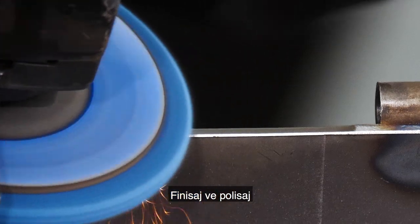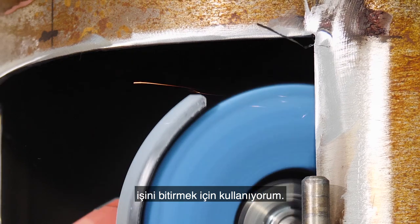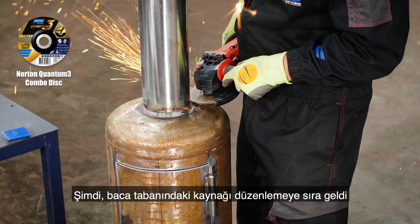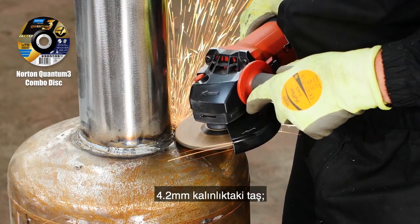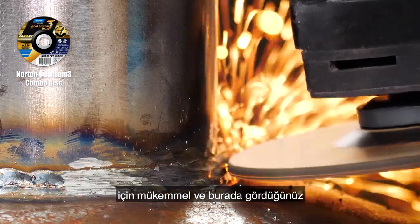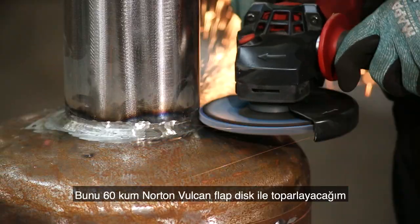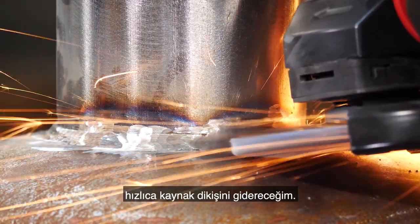To finish and polish up, I'm using the Norton Vortex Rapid Blend again, this time over the complete door. Now to neaten up the weld around the chimney base, I'm using the Norton Quantum 3 combo disc. At 4.2mm thick it's perfect for rough cutting, grinding, weld cleaning and bevelling, and fitting into small and tight spaces as you can see here. I'll tidy this up further with the Norton Vulcan flat disc in grit 60, quickly removing the weld seam.